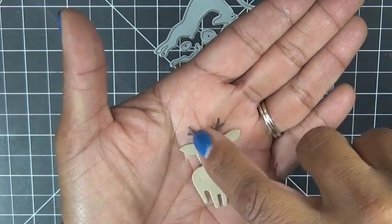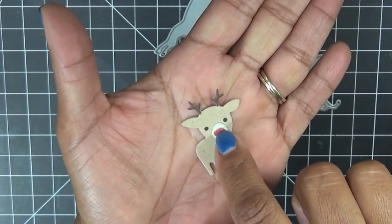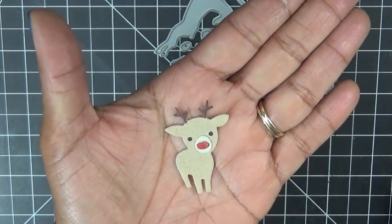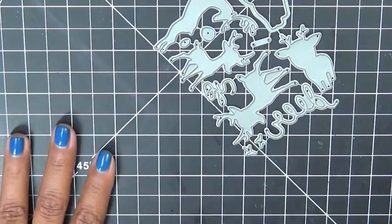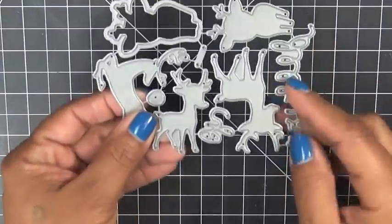I stamped the eyes on, then used all the layers — I cut it out in craft color cardstock, cut the antlers in dark chocolate color, made the nose in red, and that little extra piece in an off-white linen color. You don't necessarily have to use that, but I wanted to show you what it's for. And then we have the word dies which say 'Oh Dear.'